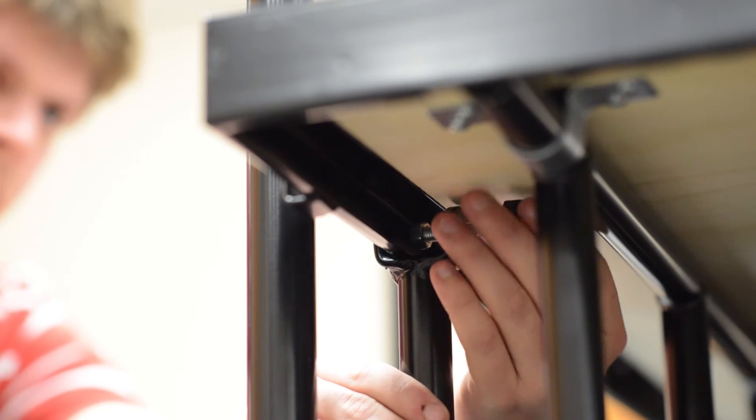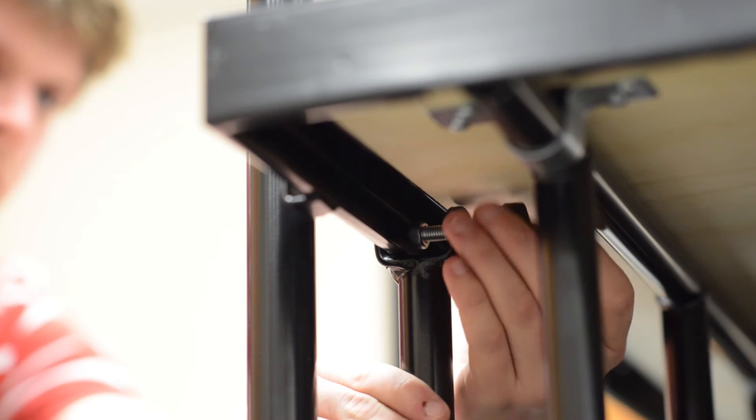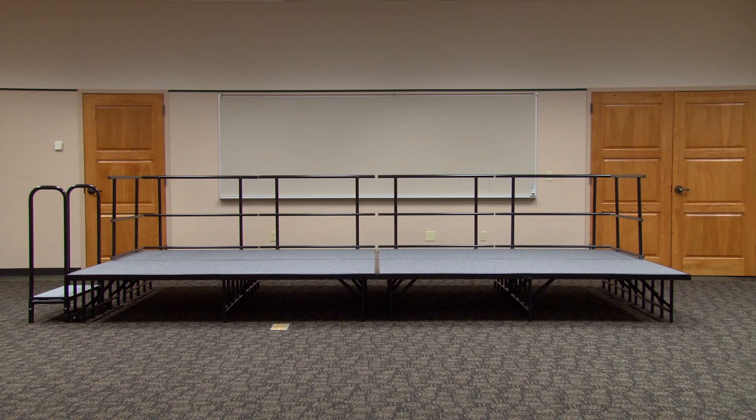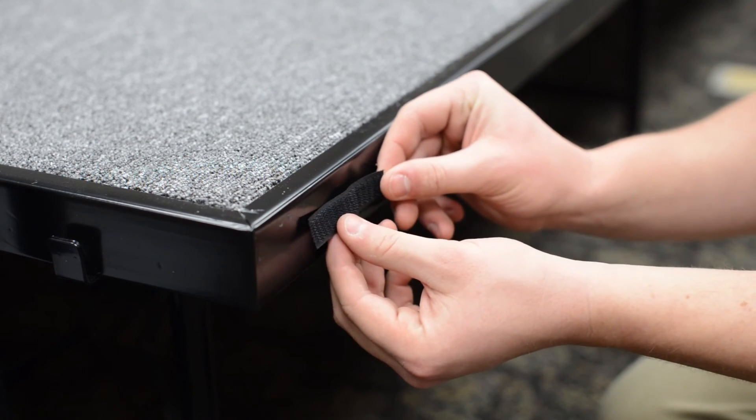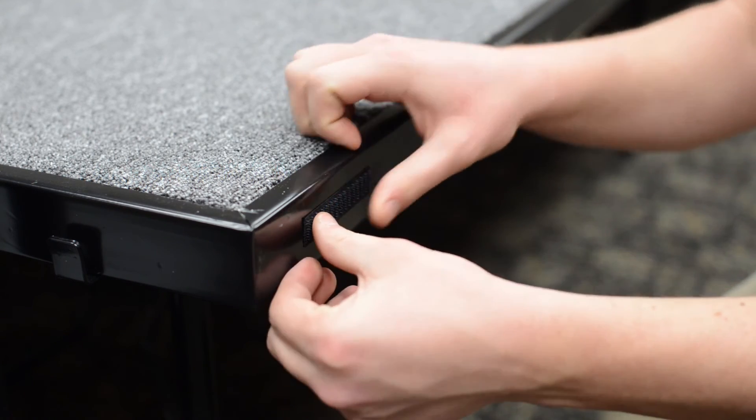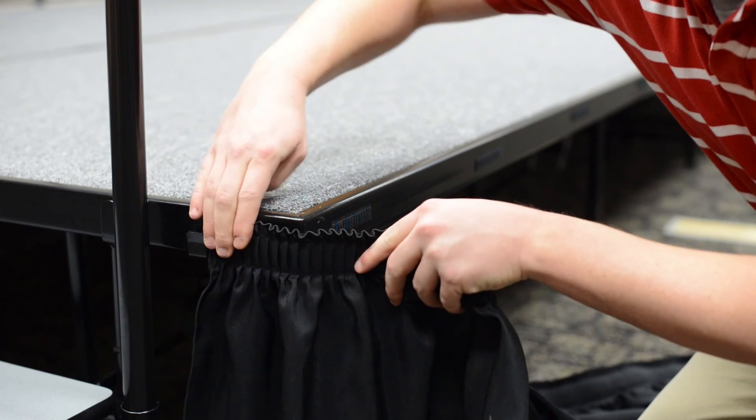Raise the arms to the base of the stage and tighten the screws so the step remains securely in place. Cut the provided hook and loop tape into smaller strips, remove the adhesive backing, and adhere them around the front and sides of the stage. Attach the skirt and the stage is ready for use in a wide range of venues as a full stage or seated risers.